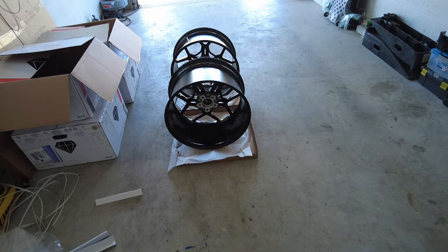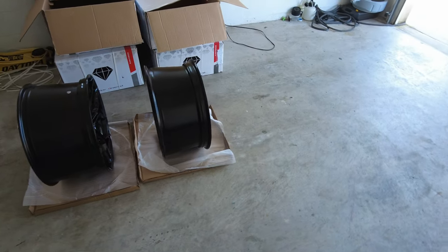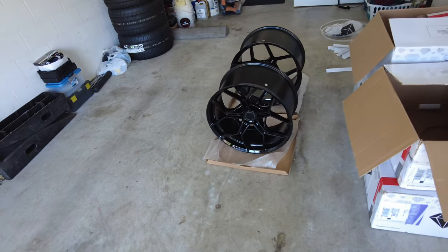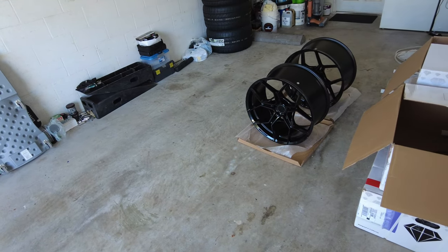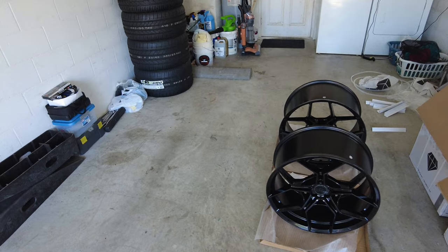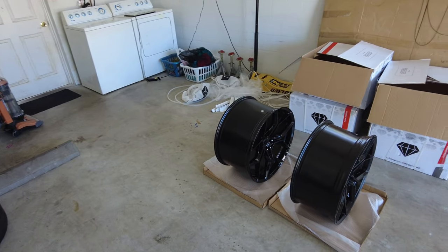If you want to see that style build, stay tuned for the Dually — my future Dually truck build. We're talking 30-inch Dually wheels, beautiful candy paint, and an 8-inch lift on top of air suspension to do a full 10- to 11-inch lift. I've got that planned for the future, guys.